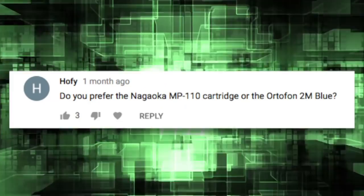I'm sitting here editing this video and I realize I'm still pronouncing the name of this cartridge wrong. Let's try this again. Nagaoka. Nagaoka. Back to the video.